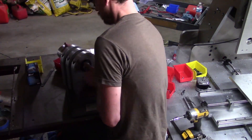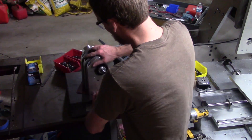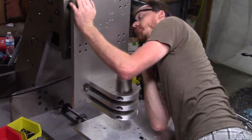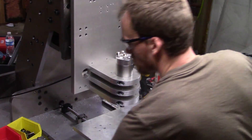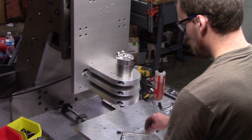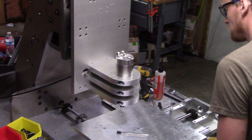A little sanding of the spindle mounts to make sure they're all fully seated on the plate, and I can wrap up the mechanical build for now. Now that everything is in place, I can start work on the electrical bits, including the axis motors, limit switches, and control circuitry, but that'll have to wait for another video.